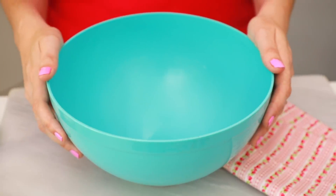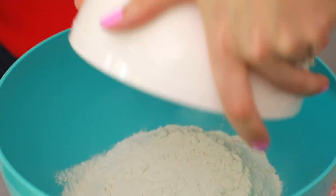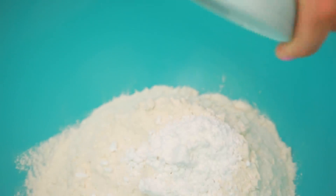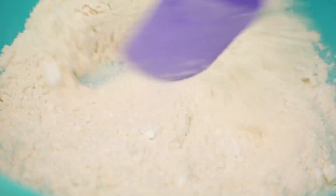Let's make our pastry. In a large bowl, add in flour, salt, and a little bit of icing sugar, and then just give these a quick stir together. We add a little bit of sugar into this pastry to make it a little bit sweet, but if you want it on the savory side you can always leave it out.